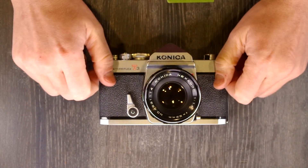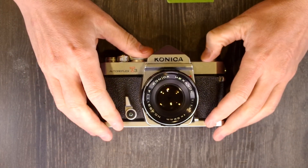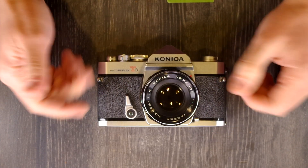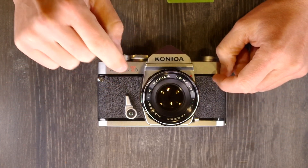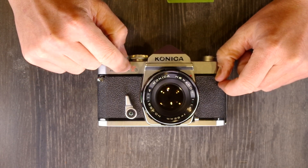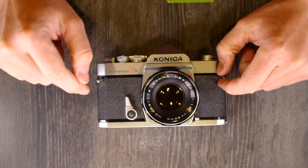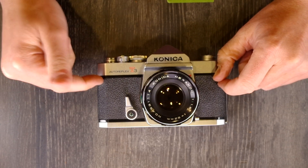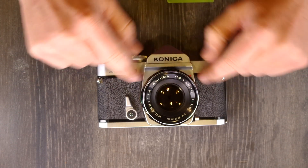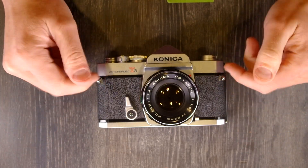This was made by Konishi Roku Company in Japan from 1973 until 1975, so a pretty short run on the T3. It was preceded by the Auto Reflex T2, concurrent with the Auto S3, A1000, and A3, and it was followed by the T3N. That's why this only had a two-year production run — because after it, we had the T3N.